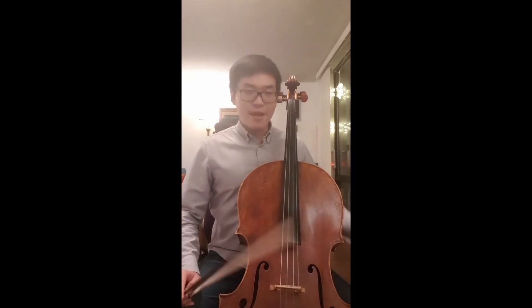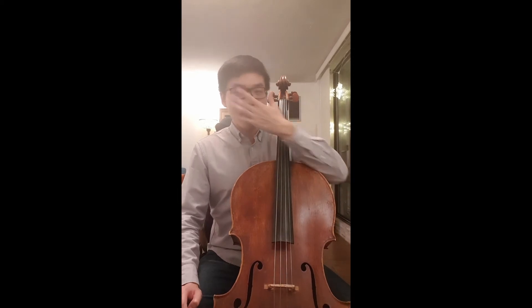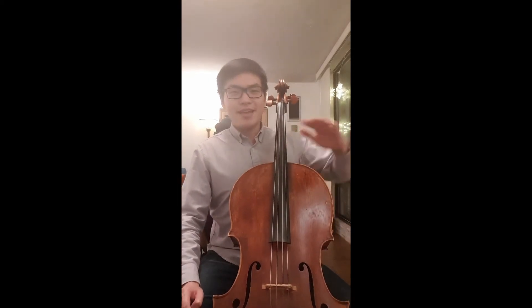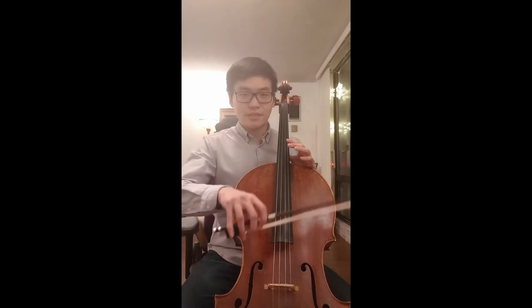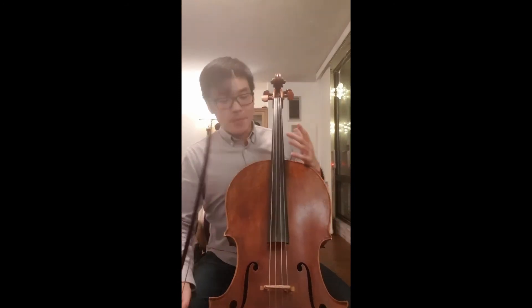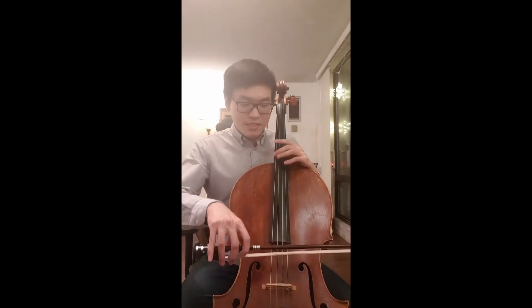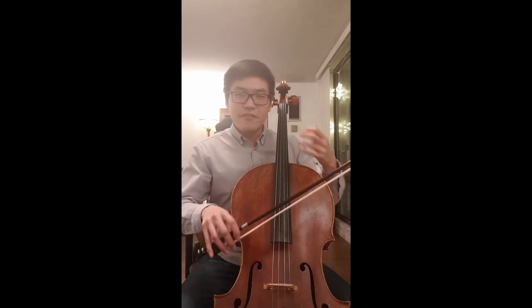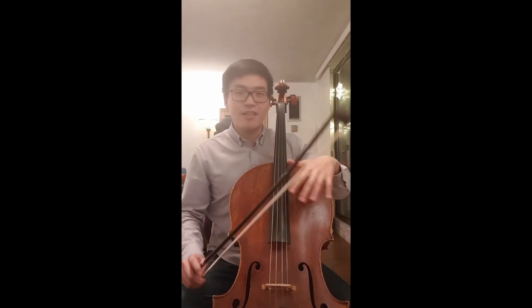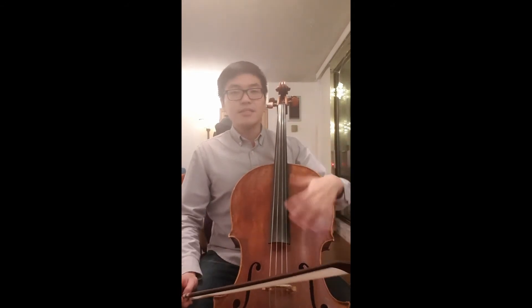So how do you do a staccato? Now a lot of people when they first learn it, they do it the wrong way in which they kind of hit the string from above like this. Sure the note is short, but the sound is not very focused and it's hitting a lot of other strings. The sound is very fluffy and it's just messy hitting a lot of strings.